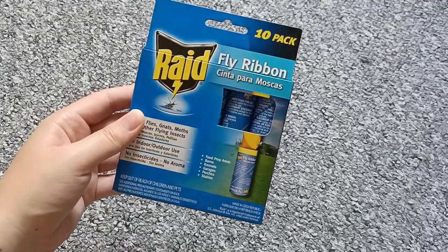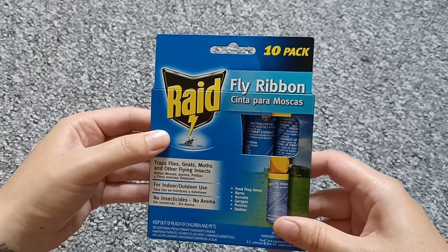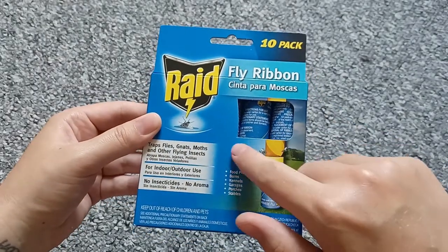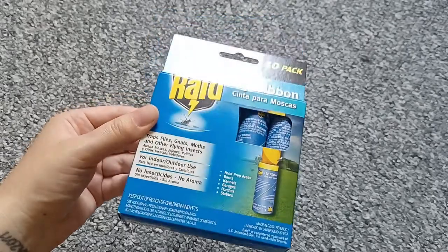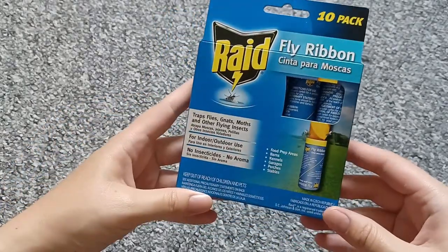Hello and welcome to a new video. Today I'm going to show you these red fly ribbons — they come in a pack of 10, so that means you've got 10 fly ribbons inside. We use these every year in summertime. For me, these are the most effective fly traps that you can have.